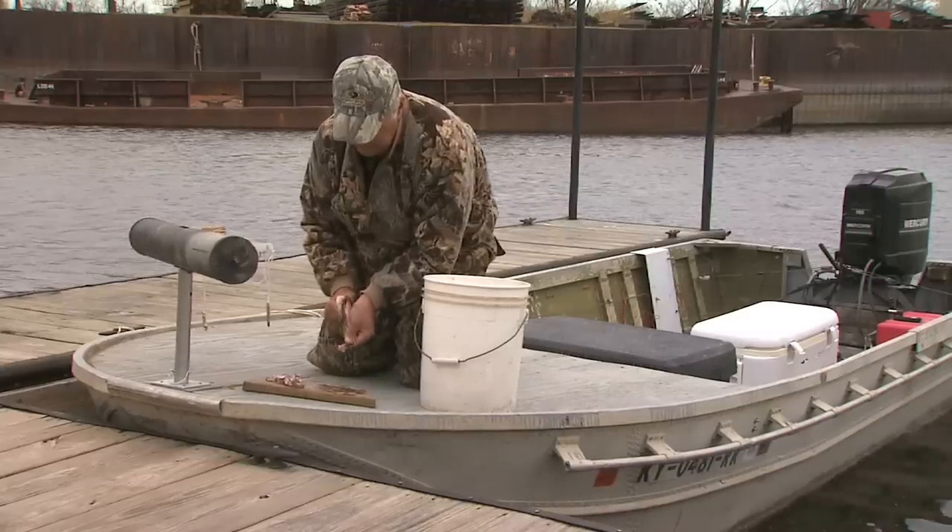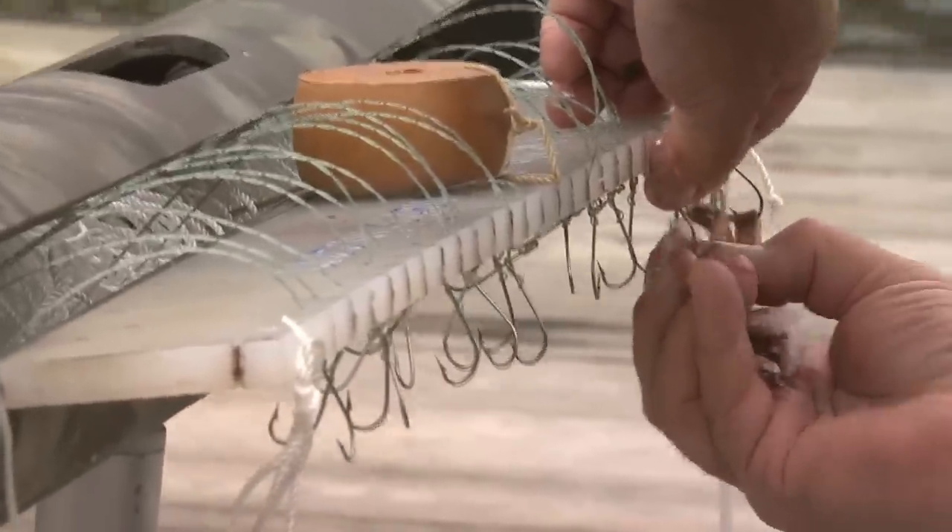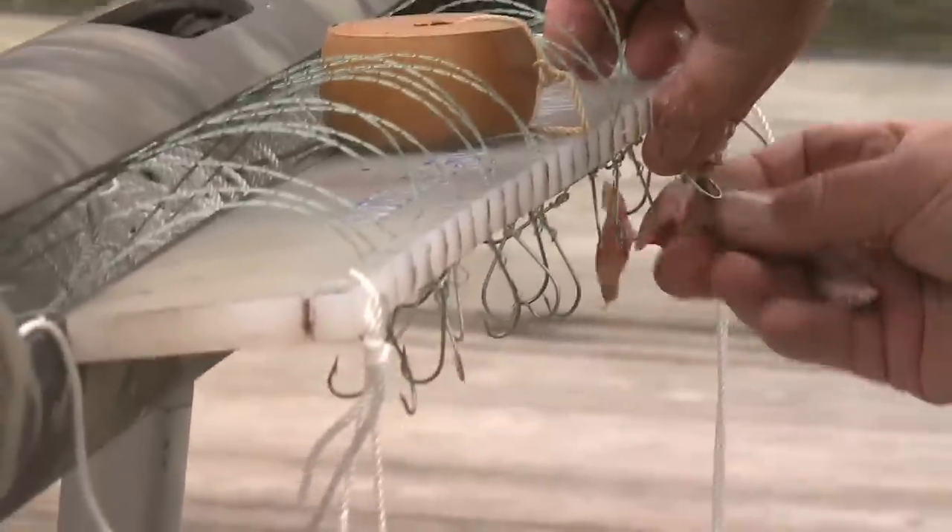It's obviously wintertime. A lot of people think you can only catch catfish in the summer. Two weeks ago we brought in about 350 pounds of fish on a couple hundred hooks — one of them weighed 70 pounds.